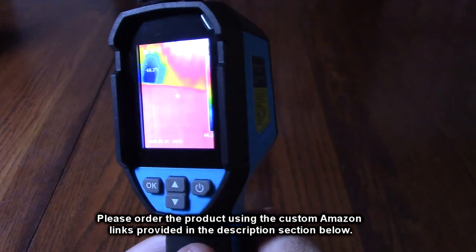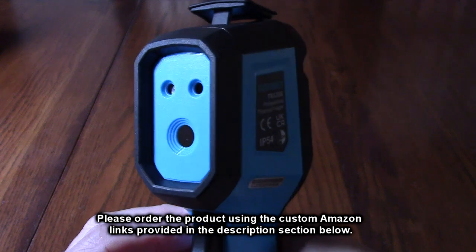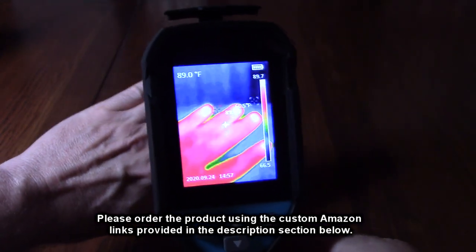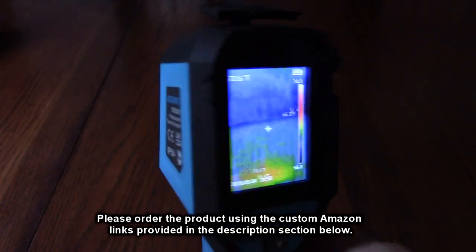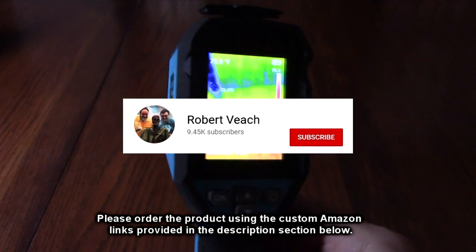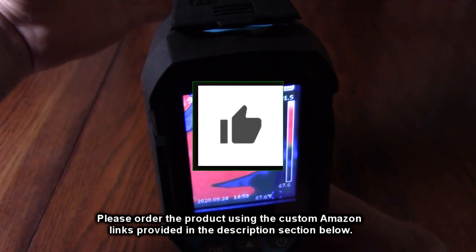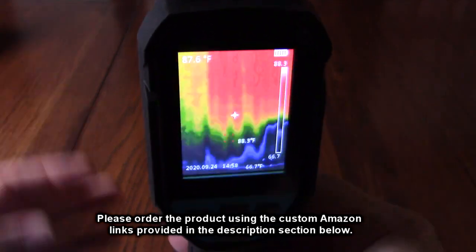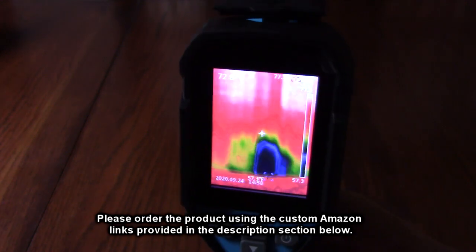After testing the Asegmet TR120E, I'm very impressed. It's very cool, very functional, built like a tank, and it's just a product you're going to want to have if you want to check the thermal response of anything in your house. I love this product and I'm giving it a full five-star rating. Please hit the subscribe button and the bell icon, and if this review was helpful, hit the like button. There's an ordering link in the description — please use it to help support the channel.